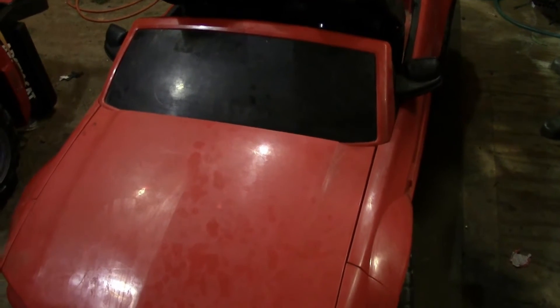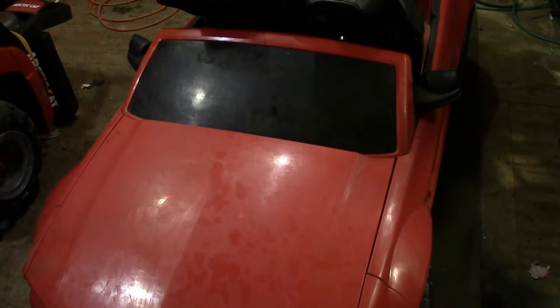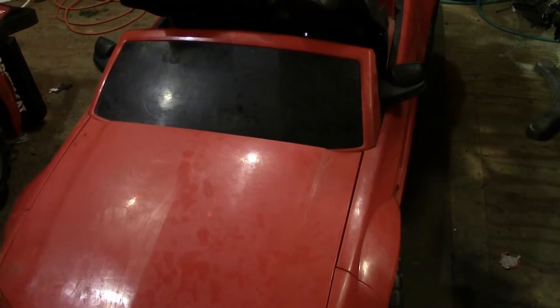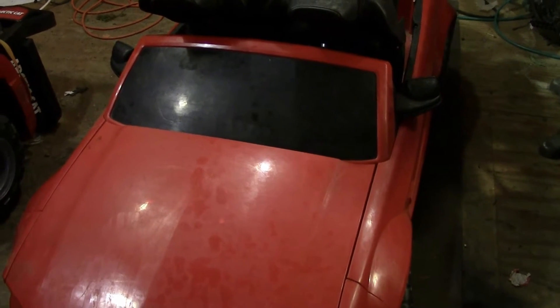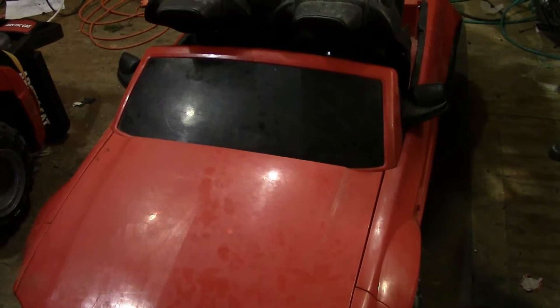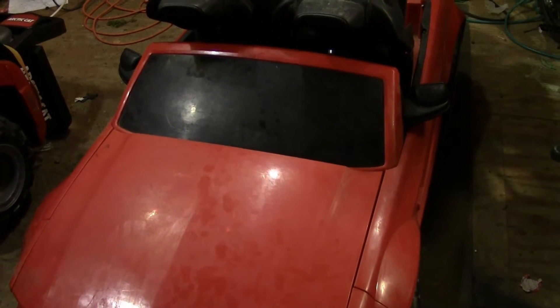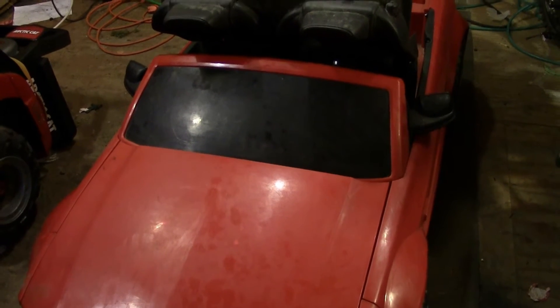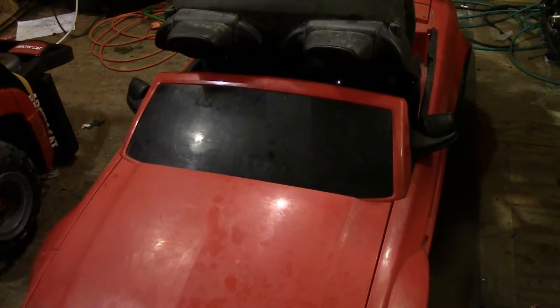It runs off a 12-volt battery, and a lot of you guys have seen — I did a 24-volt conversion, and that's cool — but the thing is, if you use two Power Wheels batteries, the weight of that is very heavy. So I wanted to do something to give it more volts but less weight and more runtime.